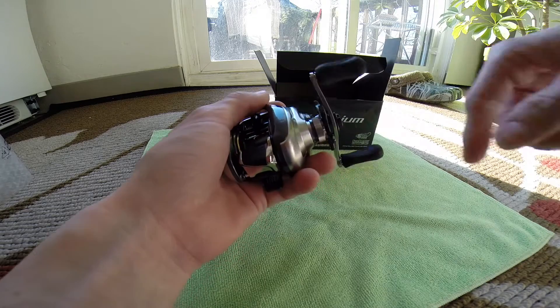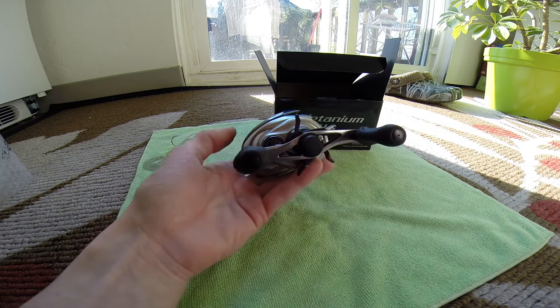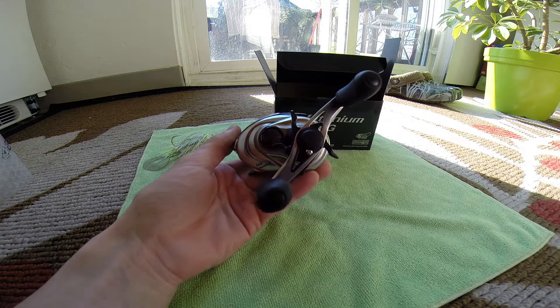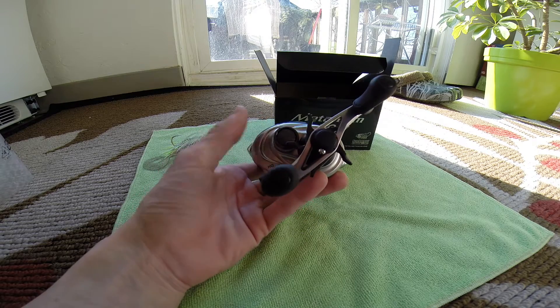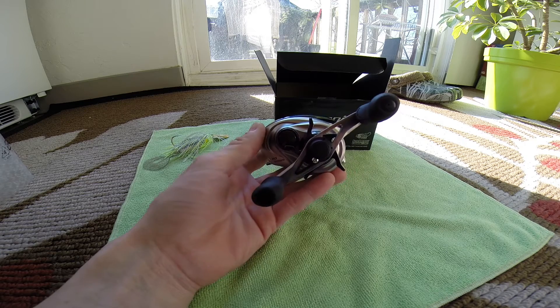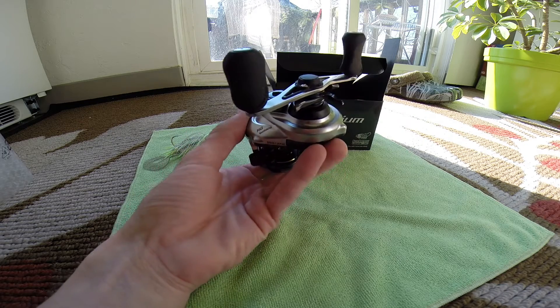I got the 7.4:1. I was trying to get the 8.5:1 but they were completely sold out. They make it in a 6.4:1, a 7.4:1, and an 8.5:1, which is probably one of the fastest gear ratios on the market. The only other reel I can think of that would come close to or beat that would be the Revo Rocket.